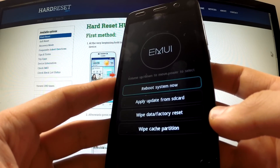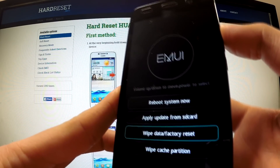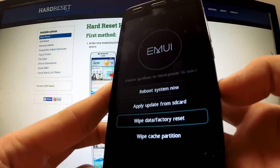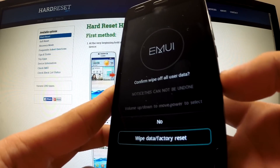Excellent, the recovery mode just appears. You can use the volume buttons to navigate. Scroll to wipe data factory reset and push the power button to select it. Now choose wipe data factory reset once more.